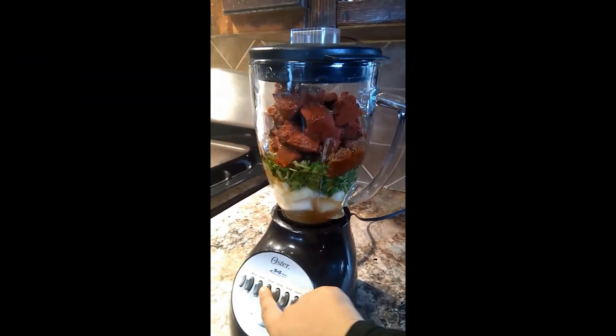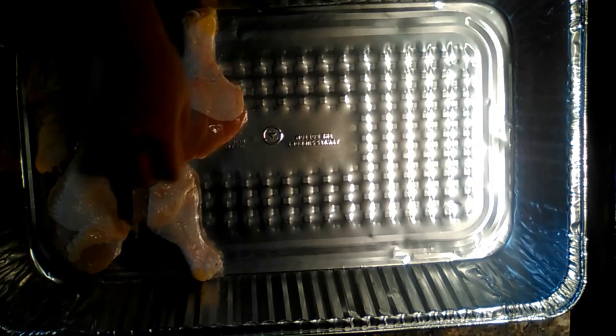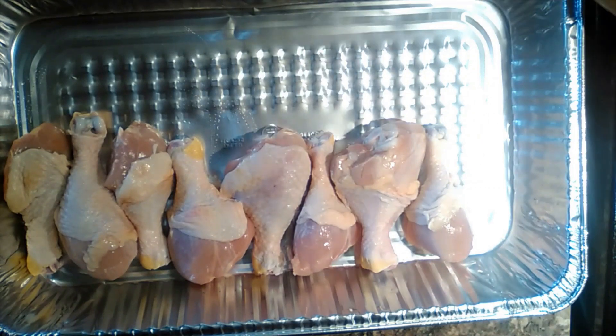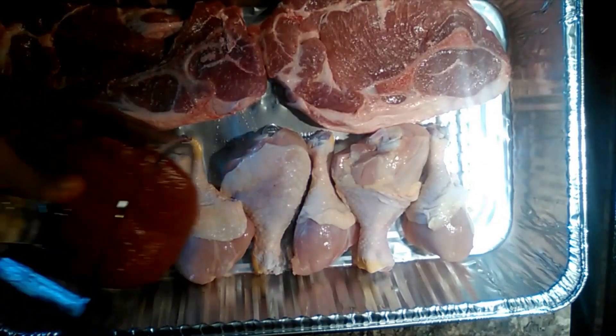Once it is completely blended it is time to choose the meat you're going to be using with the marinade. I chose chicken and pork. My family absolutely loves eating chicken and pork so most of my recipes will involve chicken and pork. I am putting all of my meat inside an aluminum pan, and after you have everything ready it is time to marinate.